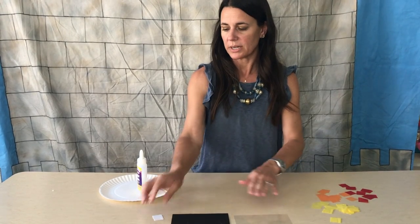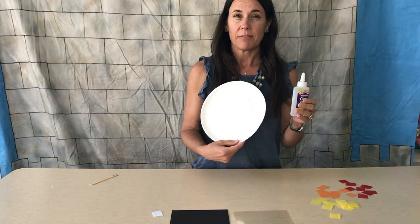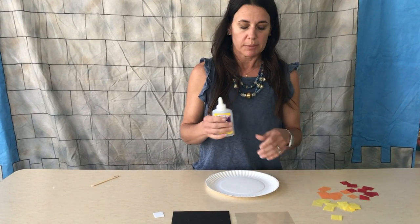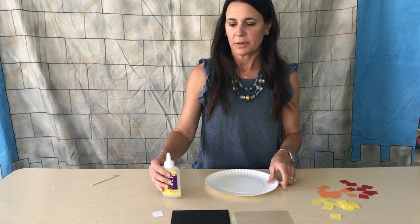First, gather a couple of things from home that you'll also need: a bottle of glue, and a paper plate or something to protect your work surface, because we don't want to get glue on your table. You could use a placemat or a piece of wax paper — just something to protect your table.